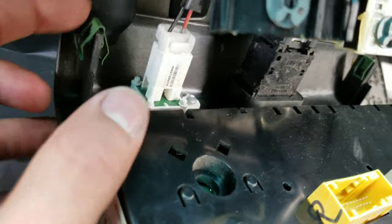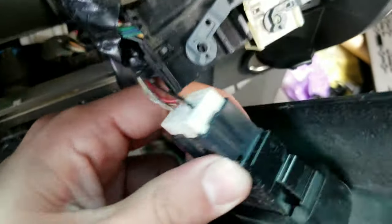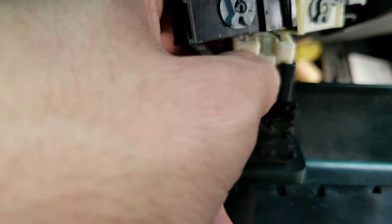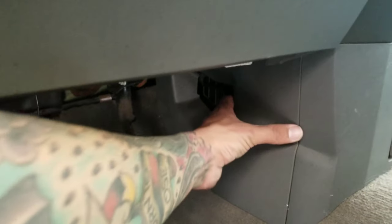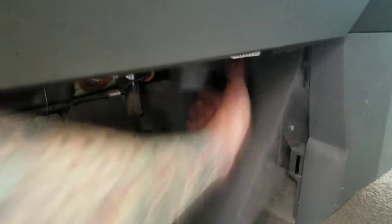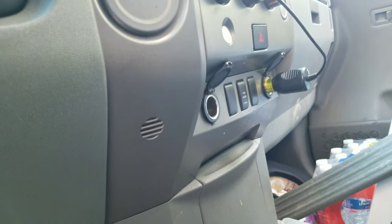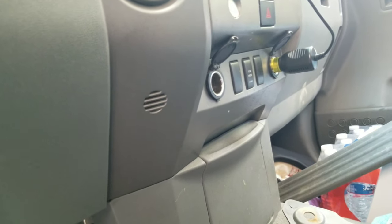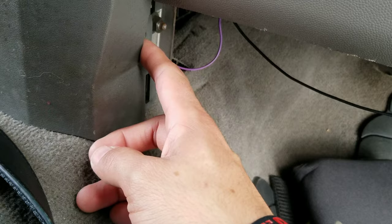For these connectors, you want to push down this side right here. You're going to pull this panel out to reveal two screws — one on each side — to remove this so you can get the two screws holding the center console intact. On each side they have panels, so you just pop them out, and it's going to have a screw on each side.